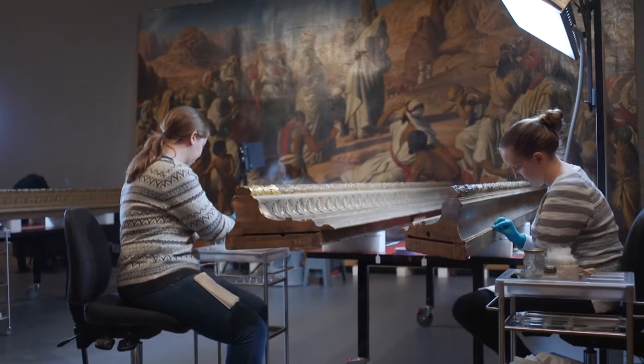The last time we updated you, we were filling the losses in the paint layer using Japanese tissue to bring it up level with the surrounding paint. The next step after that was to do the strip lining of the canvas.